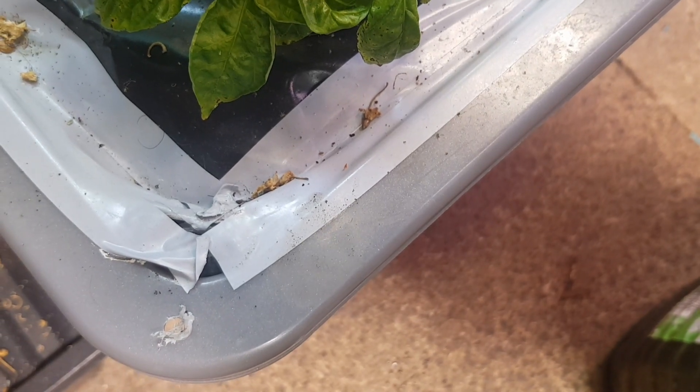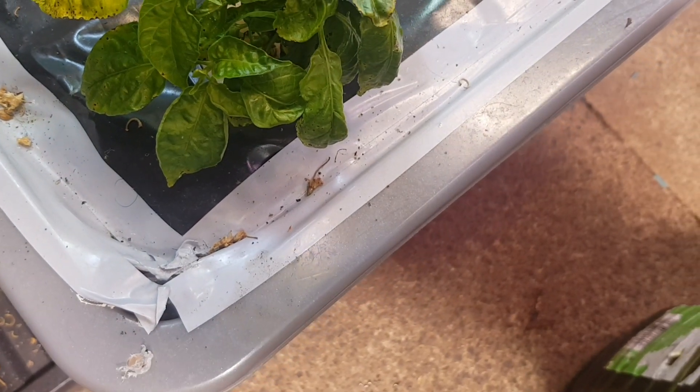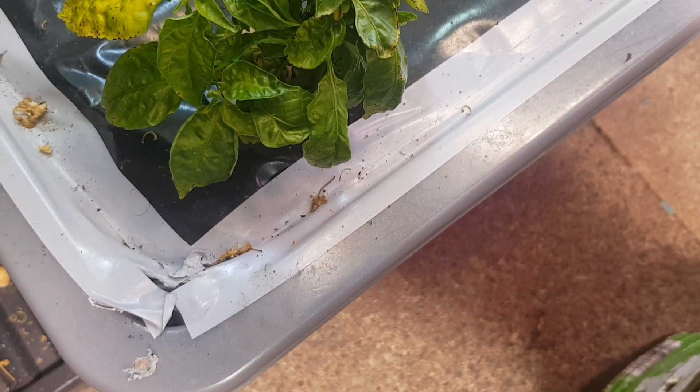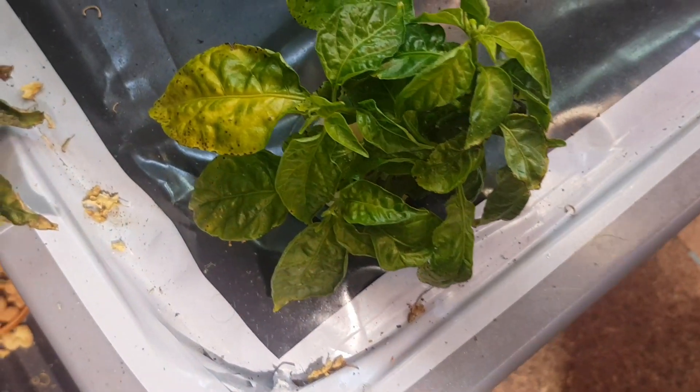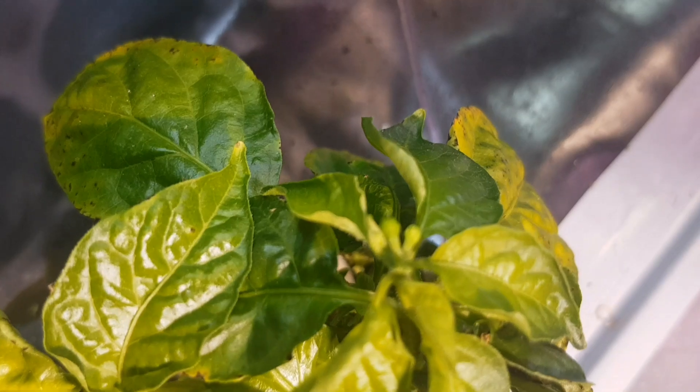Assalamu alaikum everyone, welcome back to my channel. This is my update on my hydroponic chili plant — this is the naga one. You can see some buds coming on it.